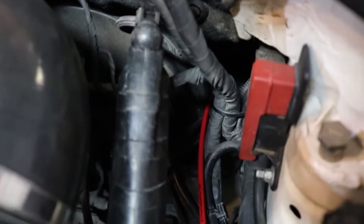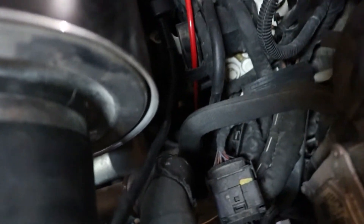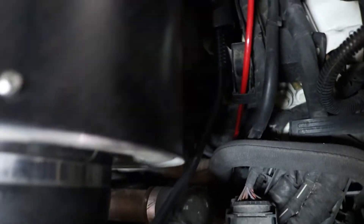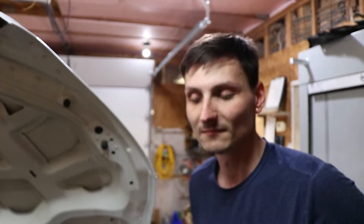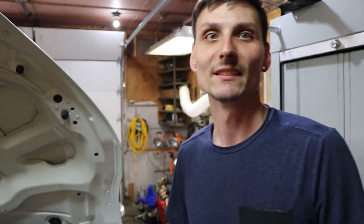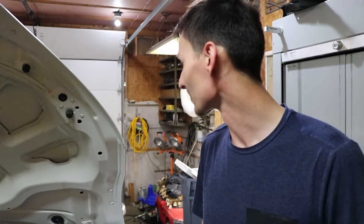Here we've got the feeder tube coming through the firewall, we've got it routed down here nicely to the intake tube where we'll eventually have the nozzle installed. We need to get under there and trim off the excess. We're going to put a little bit of water in the tank and try to pull the water through so the whole system is primed. Yeah, we know it's got fluid in it and it's ready to inject once we start going.